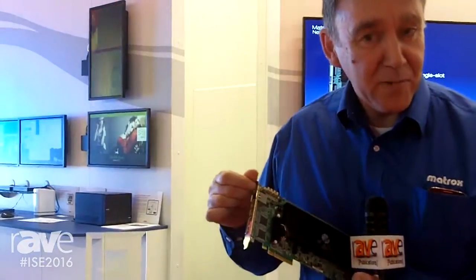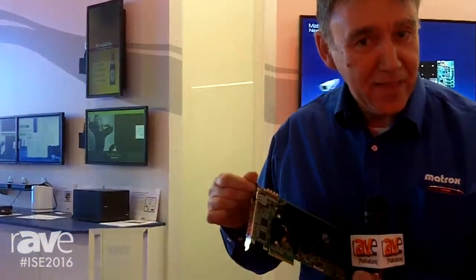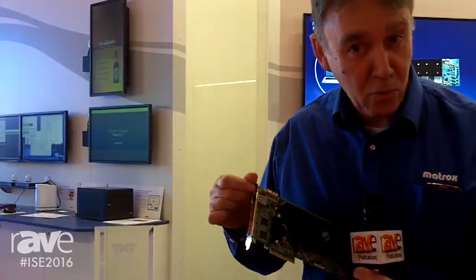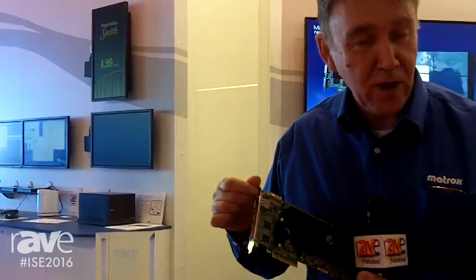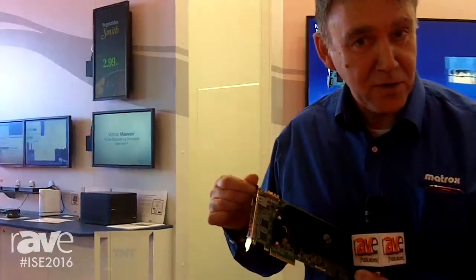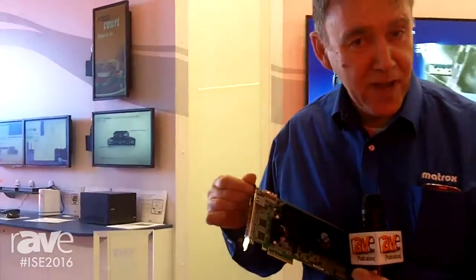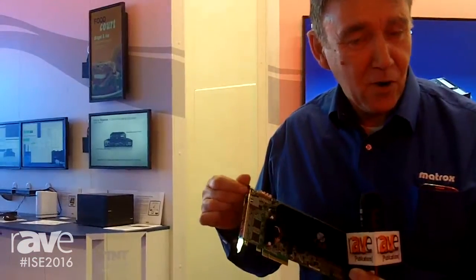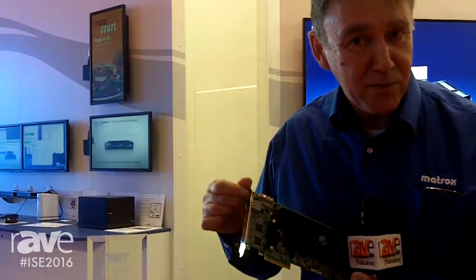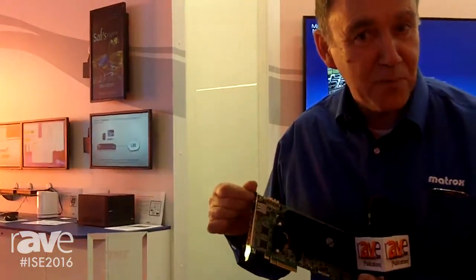It gets better because there's another member in the IPX family that is also an encoder. That means it can take content that's on the wall, encode it and stream it out — turning the wall from being the endpoint to being the source. So you can take something on your wall and share it with somebody else's wall, send it to somebody's desktop, or send a composite matrix of the wall to somebody's desktop for management and supervision purposes.